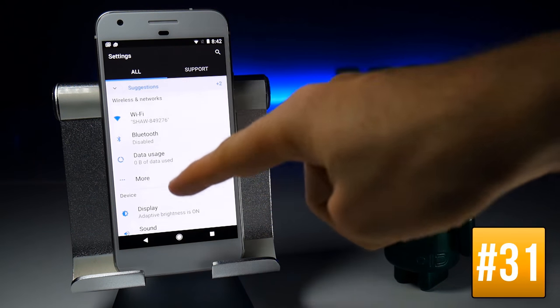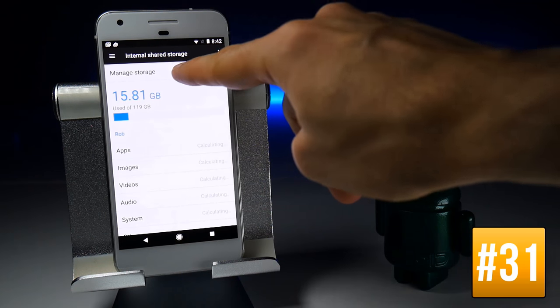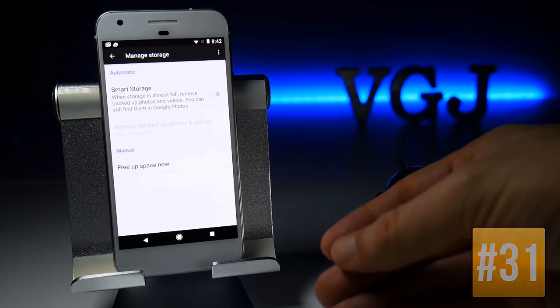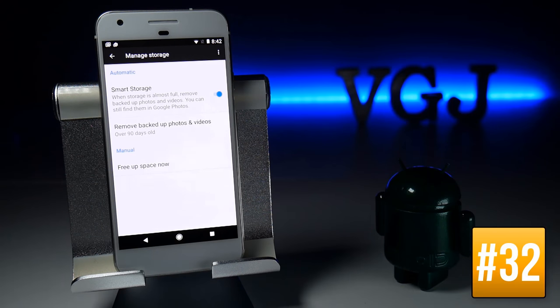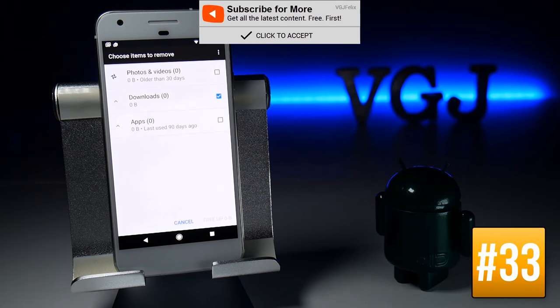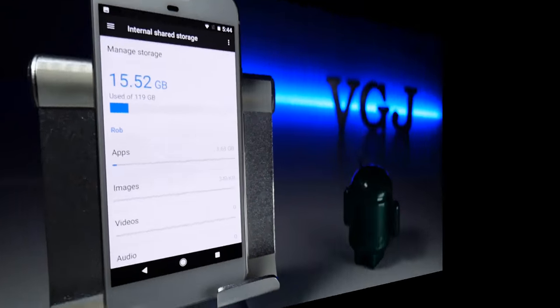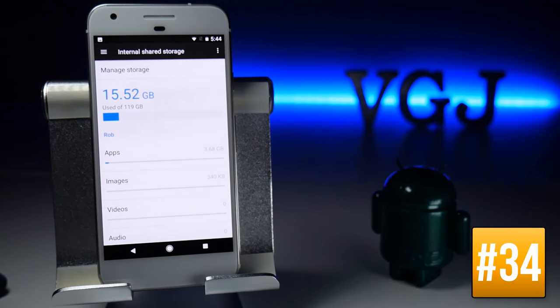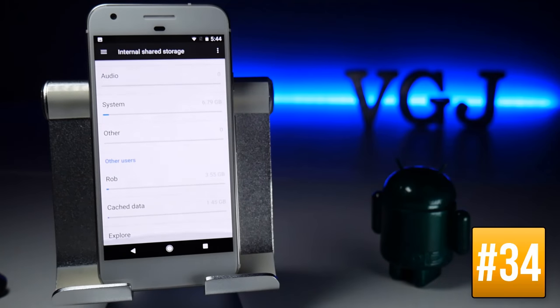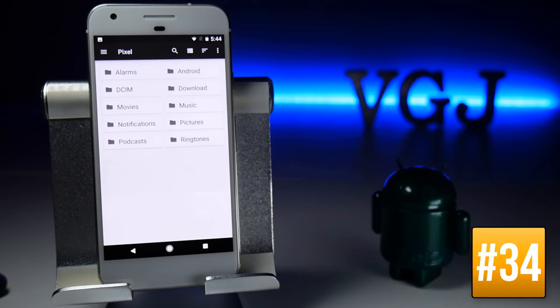If you're struggling for storage space, go to Settings and tap on Storage, then Manage Storage at the top. Smart Storage can be turned on to automatically send photos and videos to Google's cloud storage when you're running low. Alternatively, use the manual 'Free Up Space Now' option to go through photos, downloads, and recently used apps individually. There is also a basic file browser hidden at the bottom of the Storage screen — tap Explore to access it.